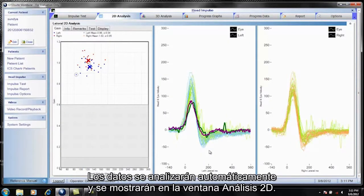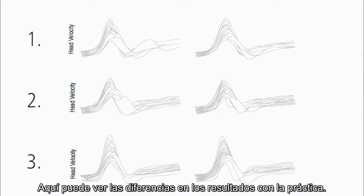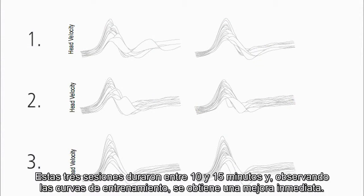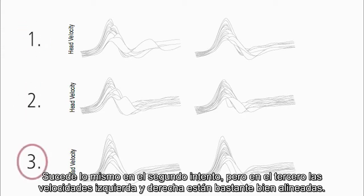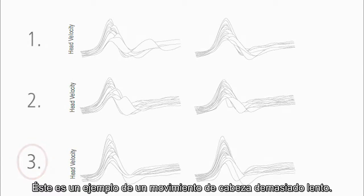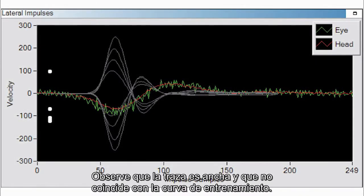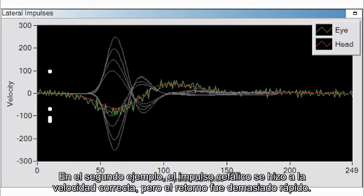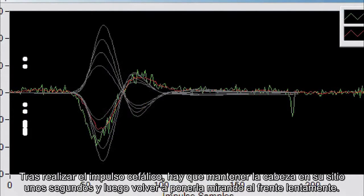The data is automatically analyzed and displayed in the 2D analysis window. Looking at first head impulse results, these three practice sessions took about 10 to 15 minutes, and by watching the training curves, instant improvement was visible. In trial one, the head velocities — especially on the left side — did not align well. Same in trial two, but in trial three, both left and right velocities aligned quite well. Here is an example of a head impulse performed too slowly — the tracing is broad and does not match the training curve. In the second example, the head impulse was performed at the correct speed, but the return was too quick. After performing the head impulse, you need to hold it there for a few seconds and then slowly bring the head back to straight ahead.